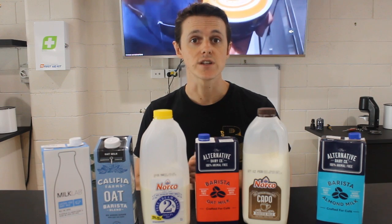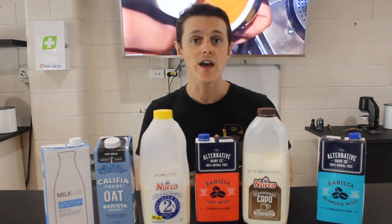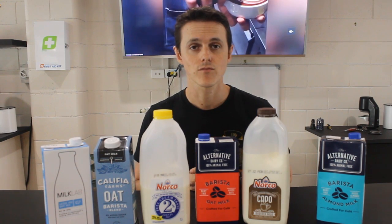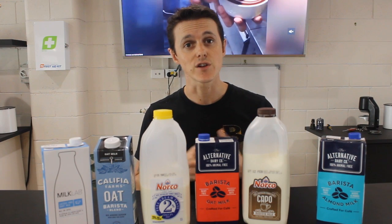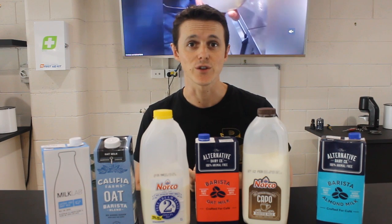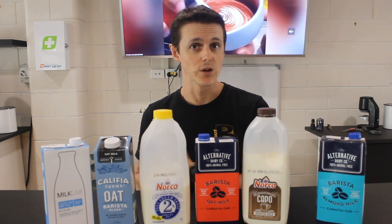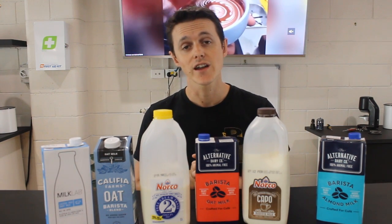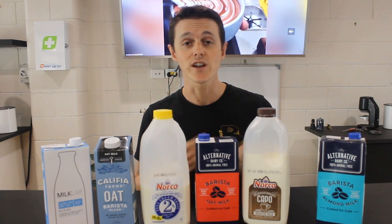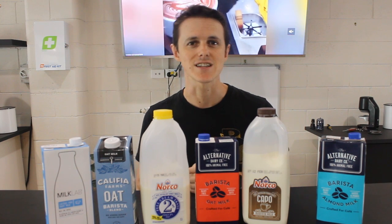Where possible, the barista's choice should be to use a higher fat or higher sugar based milk — that means using the more premium milks where you can. Part of the frustration when you're struggling with latte art is that sometimes it is the milk doing you a disservice. So where possible, use the best possible milk. Thanks for watching — if you'd like to like and subscribe we'd love to have you on board as we introduce more videos to this ongoing series.